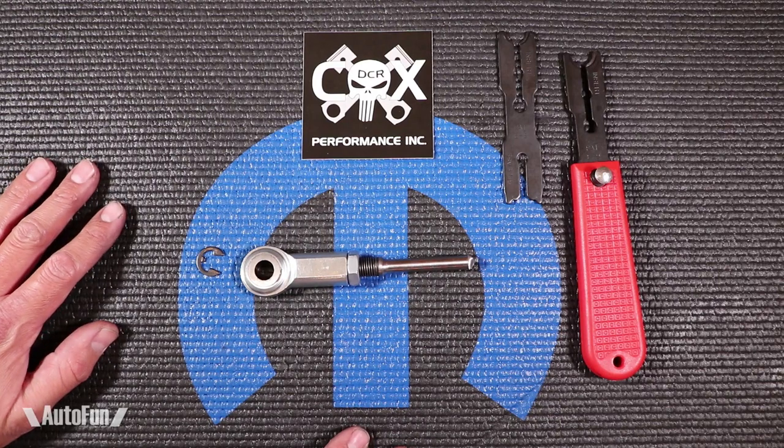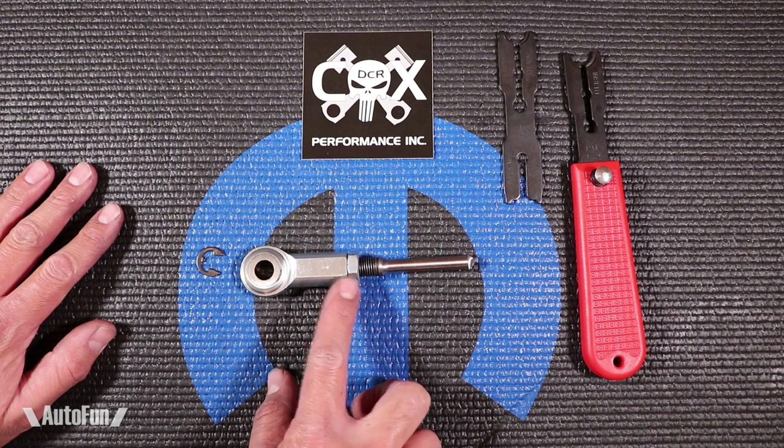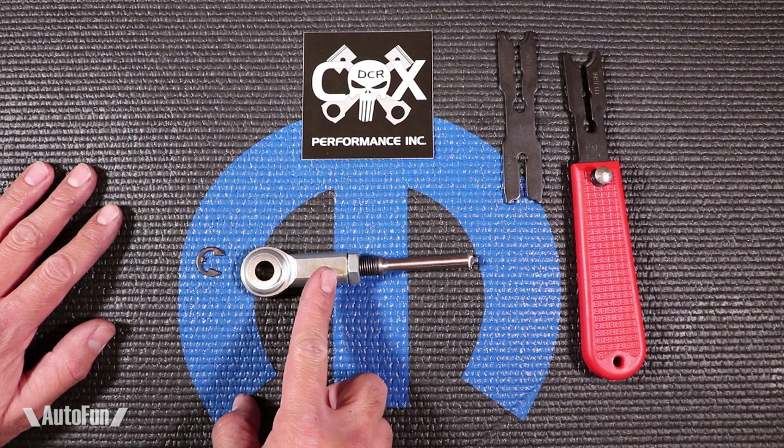Hey guys, this is Alex and welcome to another product review. This time we're going to be talking about the clutch pedal pivot rod, and this is going to be something you're going to be concerned about if you are driving any kind of 5-speed Dodge Neon or if you're driving the Dodge Neon SRT4.